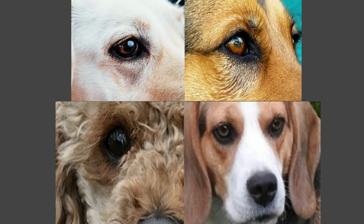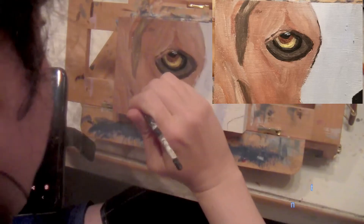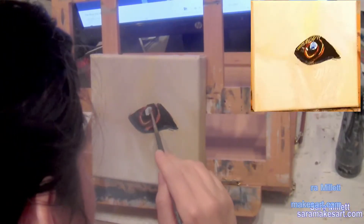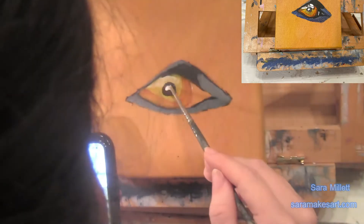This is the final video of my dog eye painting series. I've already done the Beagle's Eye, the Labrador Retriever Eye, the Poodle Eye, and now I'm doing the German Shepherd Eye. Hi, I'm Sarah, and I make art.